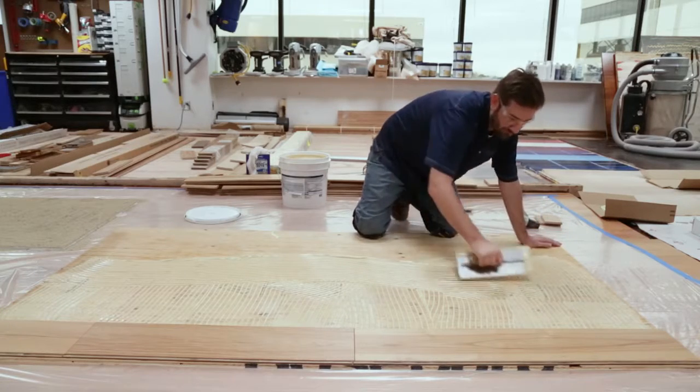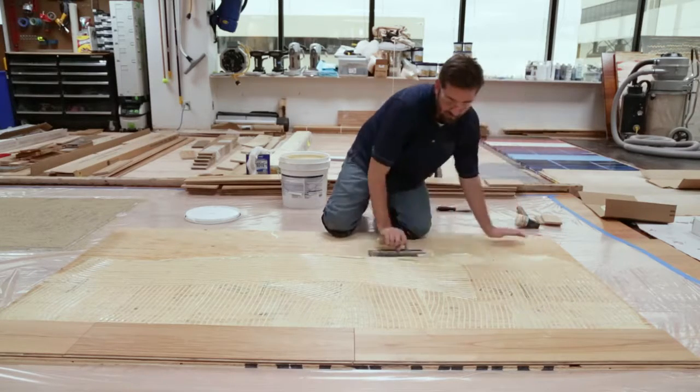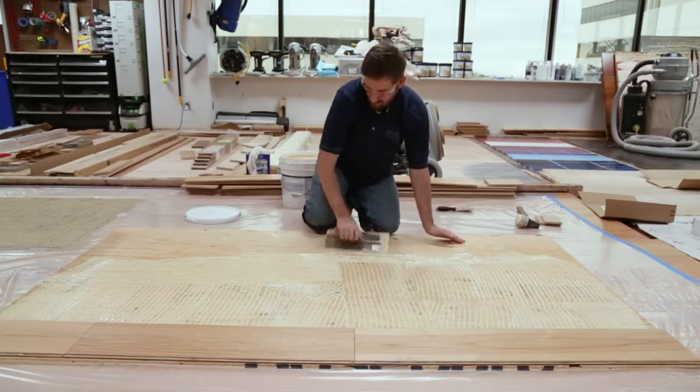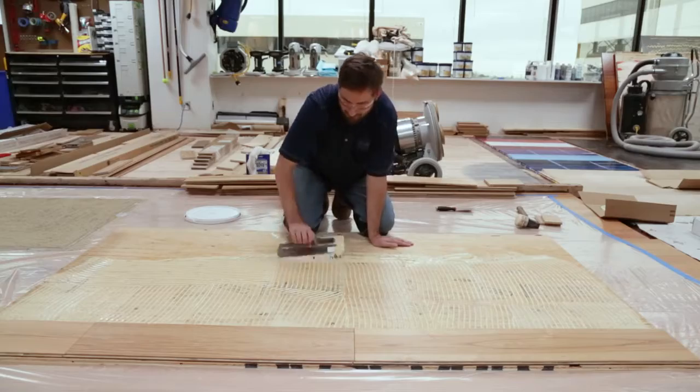This helps to avoid getting too much adhesive right next to your last board run, which could then squeeze up and out of the seams as you're installing the floor. Continue this technique all the way down the run.